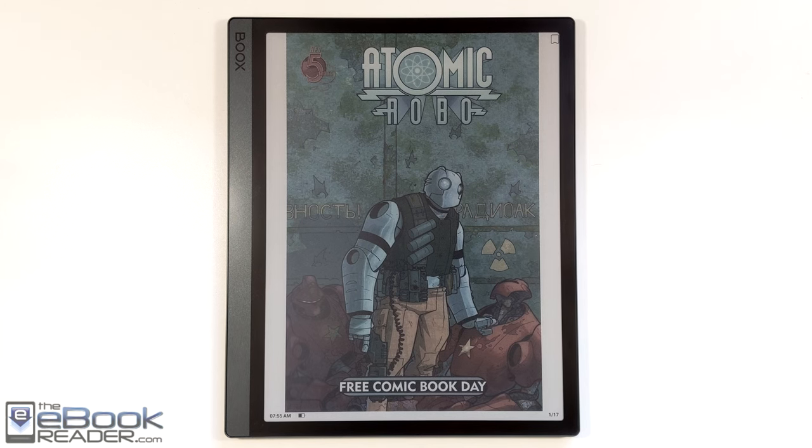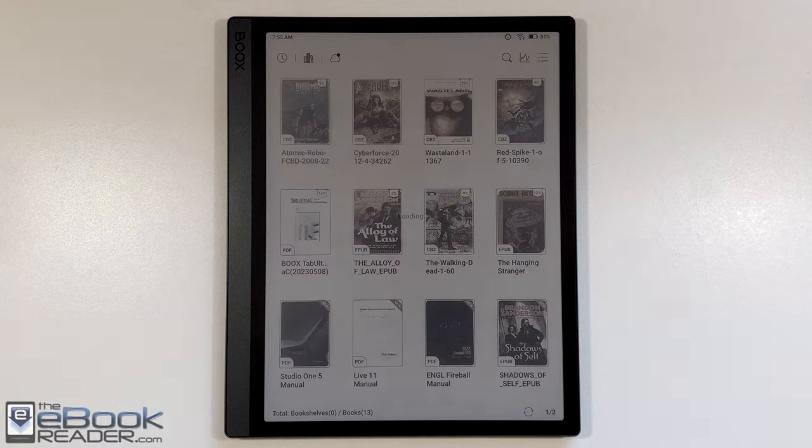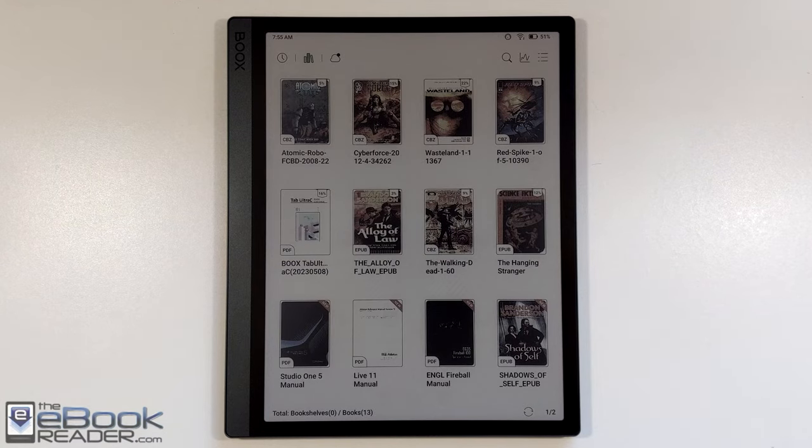Hey, how's it going everyone? I'm Nathan from the eBookReader blog. For this video, I wanted to do a comics review, and there's some manga shown at the end as well on the Onyx Books Tab Ultra C.